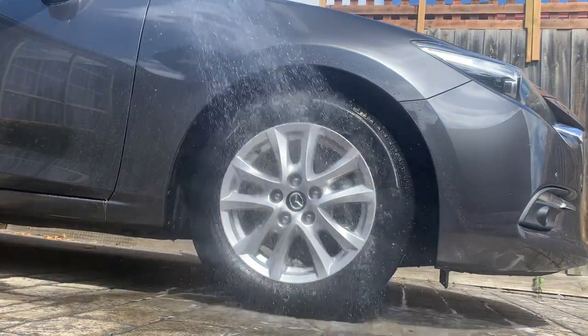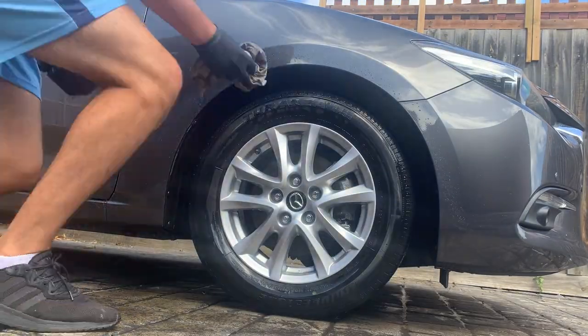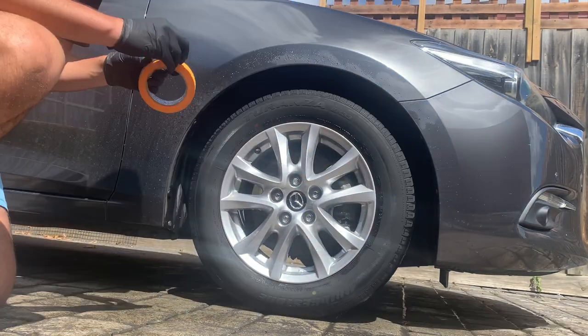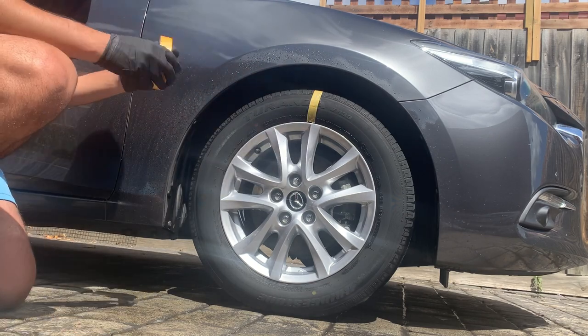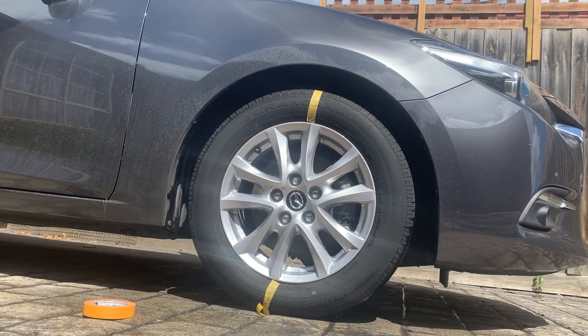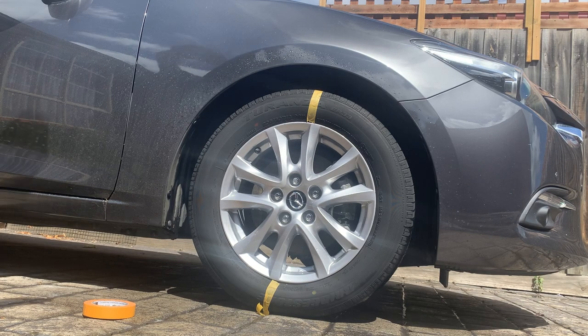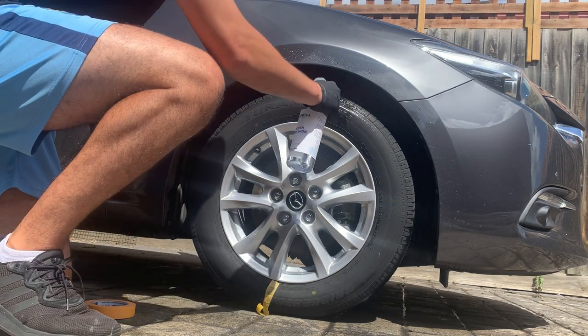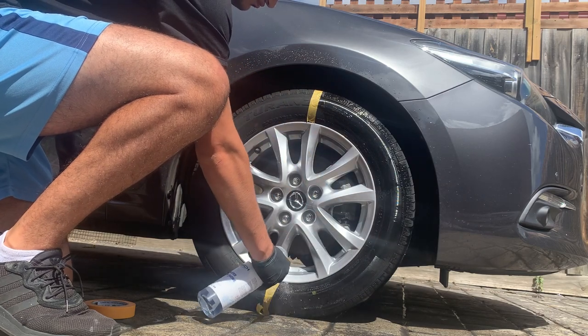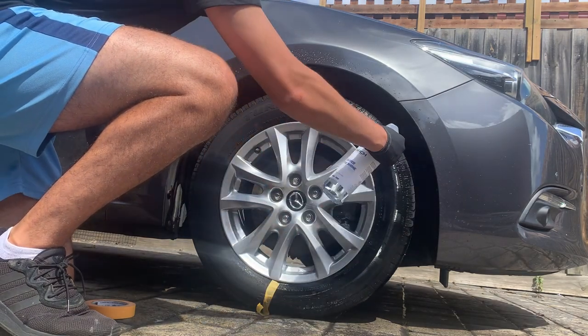Just cleaning that tire off and letting it dry now. The Merch Tire Shine comes in a 500ml, one litre, and five litre bottle. I got the 500ml bottle — it cost me $18, which I believe is on the cheaper side for tire shines.